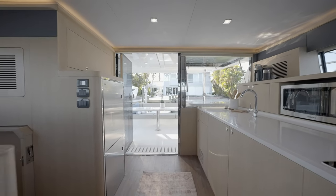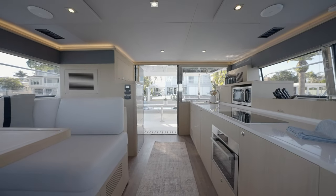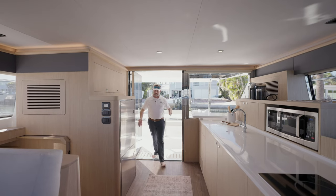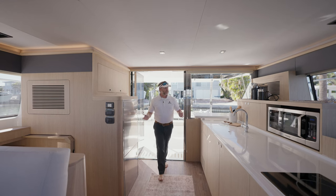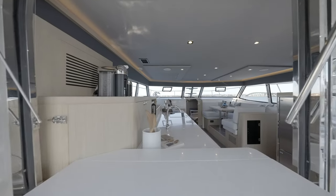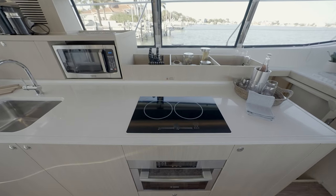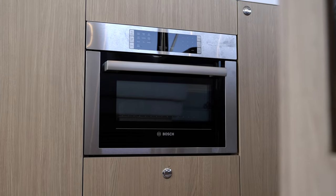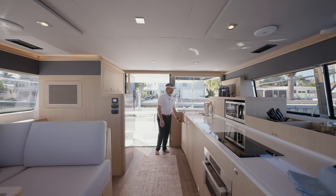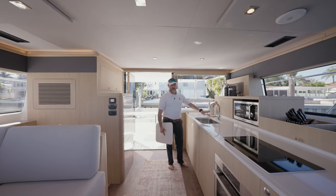One of the immediate things you're going to notice is how wide this entry bifold door is — tempered glass, significantly wide. Plenty of room for two or three people to get by each other. In hull number one, the special edition version, we have an elongated countertop for the galley. We've got a two-burner induction cooktop, an oven underneath — a Bosch oven — a microwave, and in here we've got an ice maker. We have a sink with variable temperature hot and cold water.